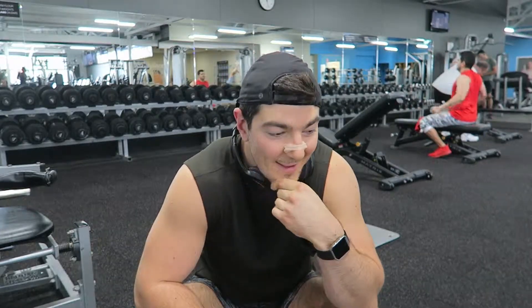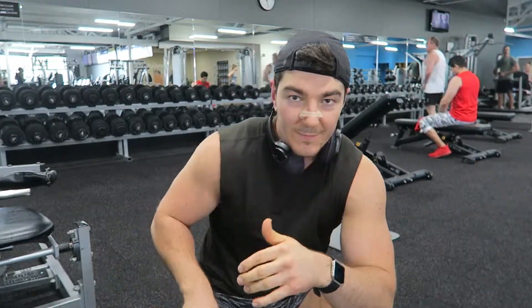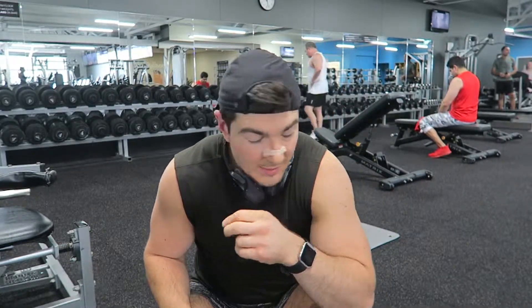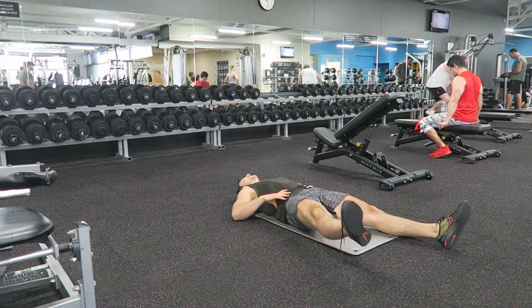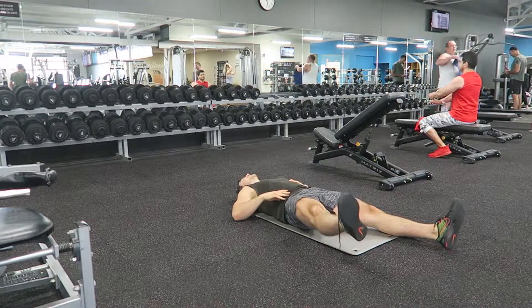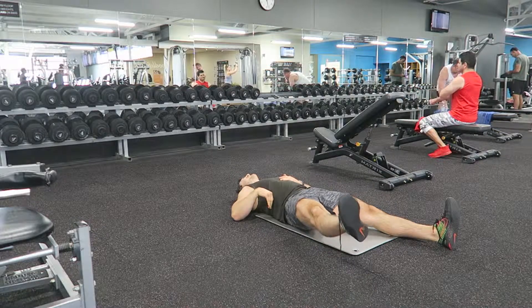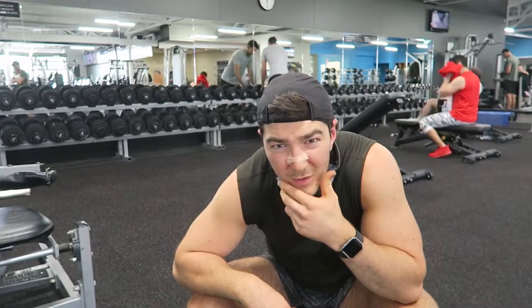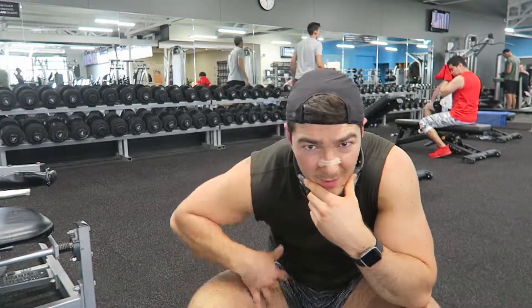That was the upper body part of the workout. Now we're going to do some legs at the end. To warm up the hip flexors, we've got this cool exercise: lying hike pulse — really focus on opening up that inner quad muscle, the rectus femoris. That'll really help with your squat depth and open up the hips.